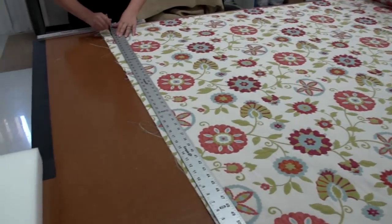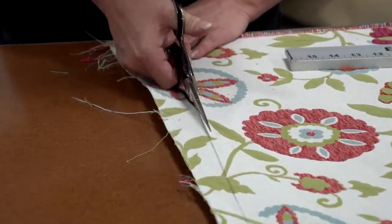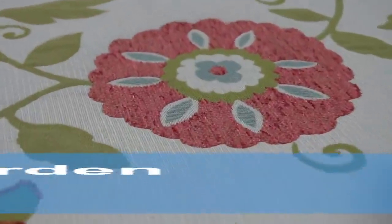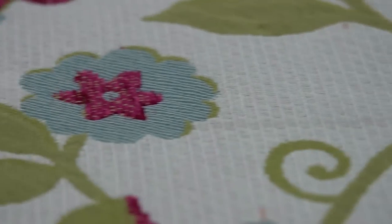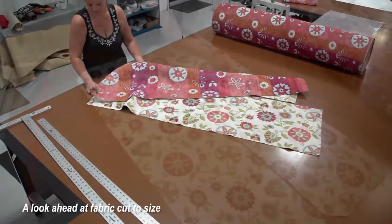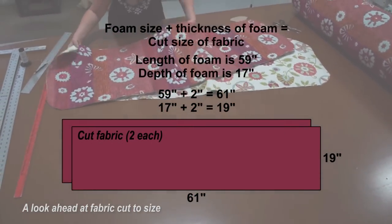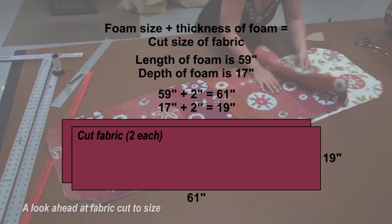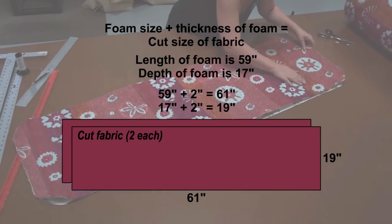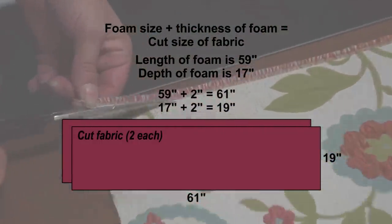The front edge of this bolt of fabric is not straight, so Angela is striking a line and will cut it so that it's perfectly straight. We're using scissors instead of a hot knife to cut this fabric because it contains a 35% cotton content — it'll smell pretty strong if you cut it with a hot knife. To make our bench cushion we'll need a top plate and a bottom plate, two separate pieces of fabric that will be sewn together. Our foam measures 59 inches by 17 inches, and we need to add 2 inches because we're using a 2 inch foam. Our calculations require us to cut our two fabric plates to 61 inches by 19 inches.